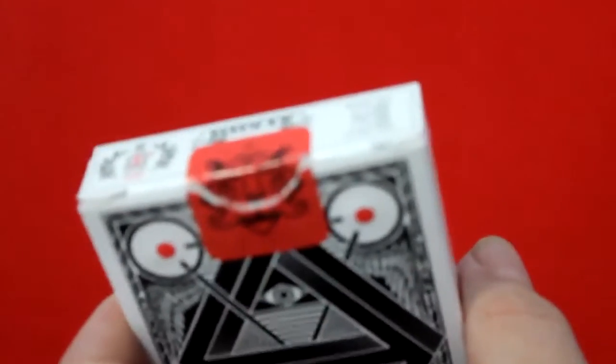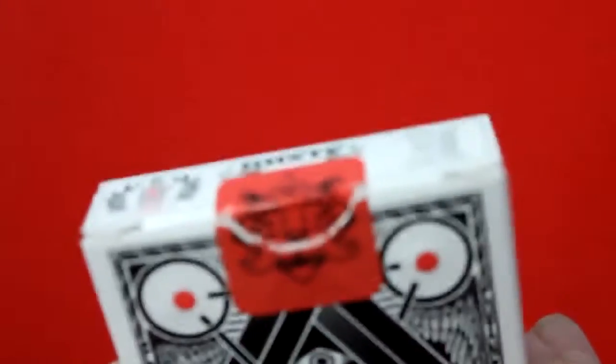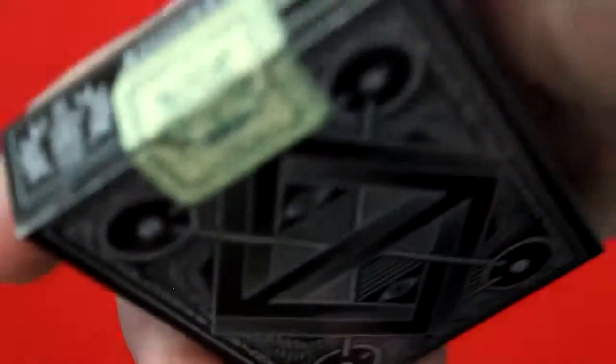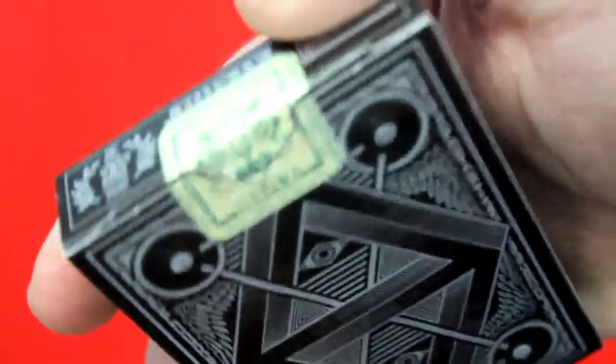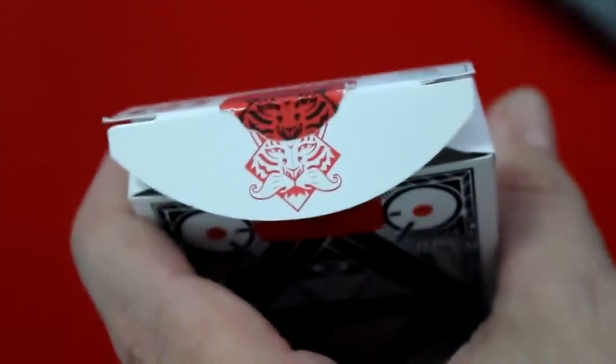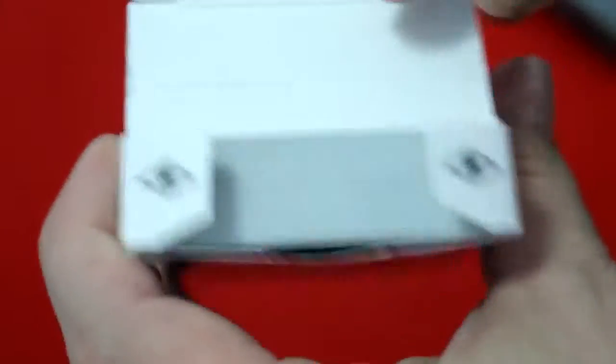The original deck has a red seal with a tiger diamond-type symbol. The Mint edition has the same thing except it's green and says 'Mint' on the bottom. There's also a Roman numeral for 2014 on the seal. On the flap you get that tiger logo again, along with a couple of eyes — like an all-seeing eye.